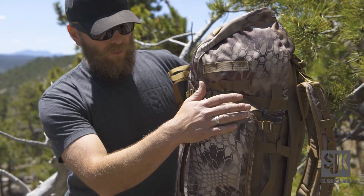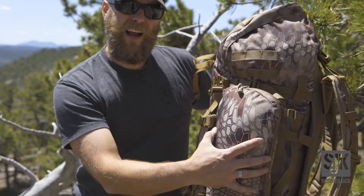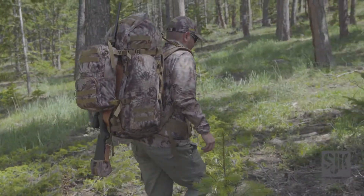Continuing to move around, the right side pocket has been increased in size. It's now a little bit more square, higher volume. That's from direct feedback from our ambassador program and those that wanted to run larger optics.